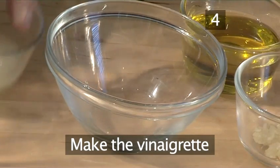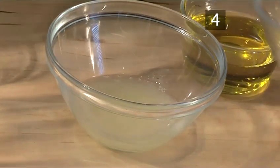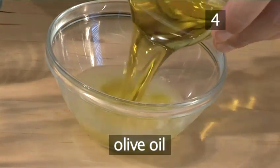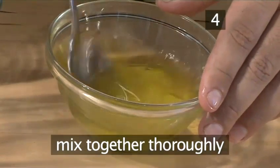Step 4. Make the vinaigrette. Pour the lime juice into a small bowl. Add the garlic and the olive oil. Then mix it all together thoroughly.